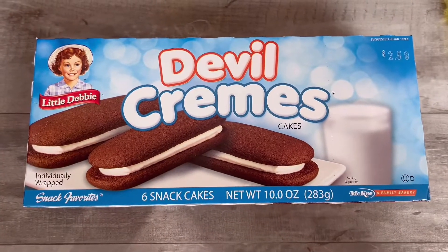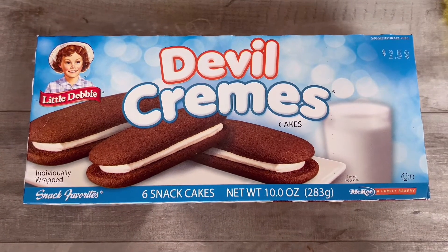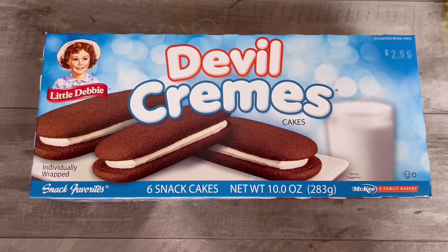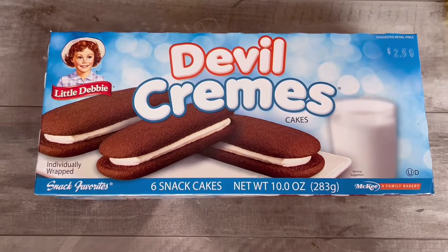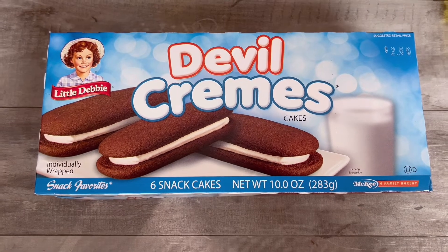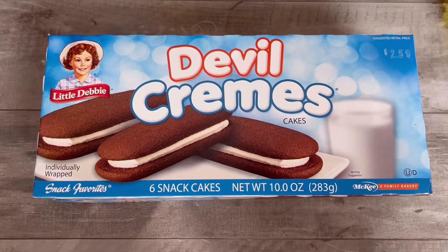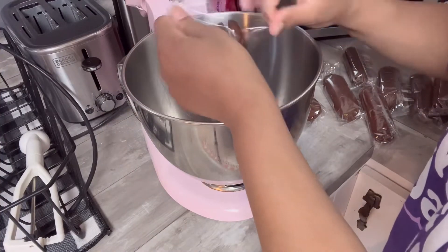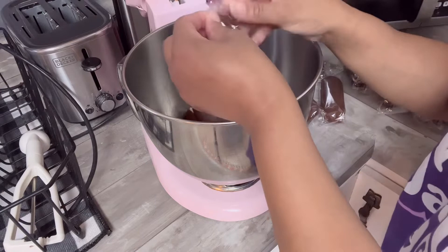Now I want to quickly show you the Devil Creams — it's going to be the exact same process. What I want you to know is that this is the best choice for cake pops because you have the cake and the cream, which is going to be the perfect consistency — exactly what we wanted these first ones to turn out like. I'm going to unwrap all of these little cakes and place them into the bowl and mix it together.